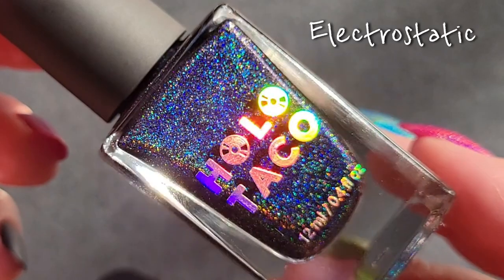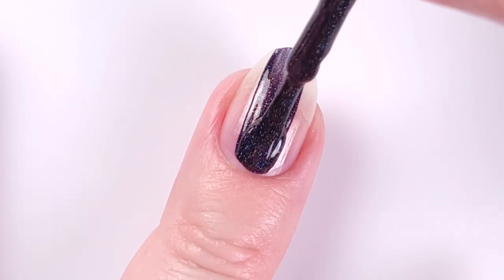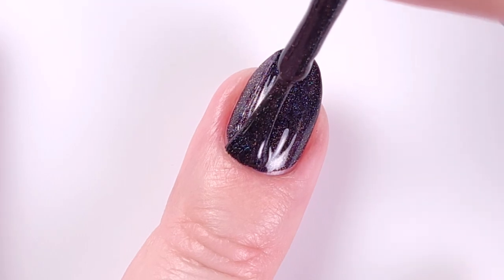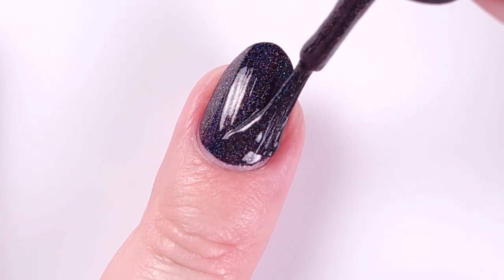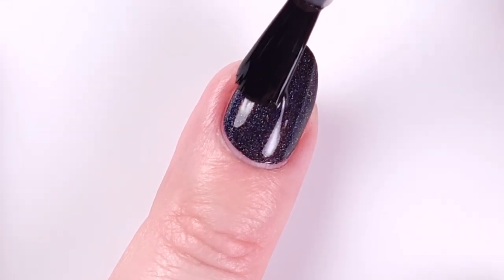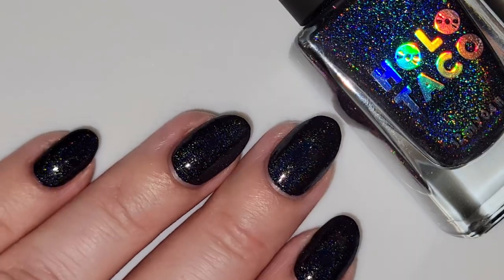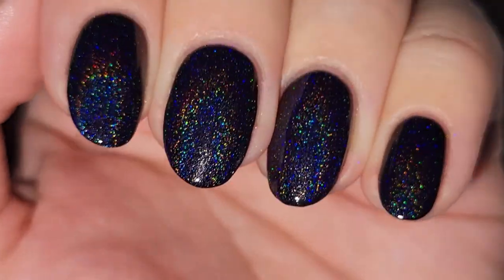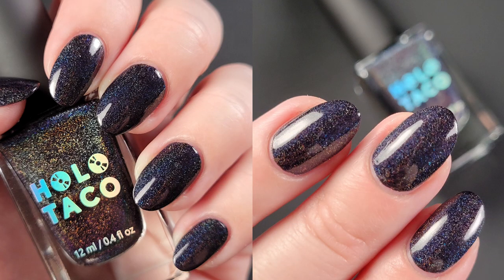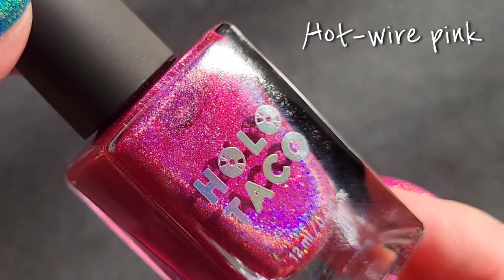Next we have Electrostatic, described as a linear holographic formula in a true black shade with a cool purple-leaning undertone. The coverage on this one really surprised me — it only took one coat to be fully opaque. I ended up applying a second coat just for consistency in my swatches, but I didn't really need it. A note on the brush: this is by far the most comfortable skinny brush I've used. Here it is with two coats and a top coat — a lot of people were waiting for this black holographic polish. Under the flashlight it's absolutely gorgeous, and in the pictures you can see more of the purple undertone.